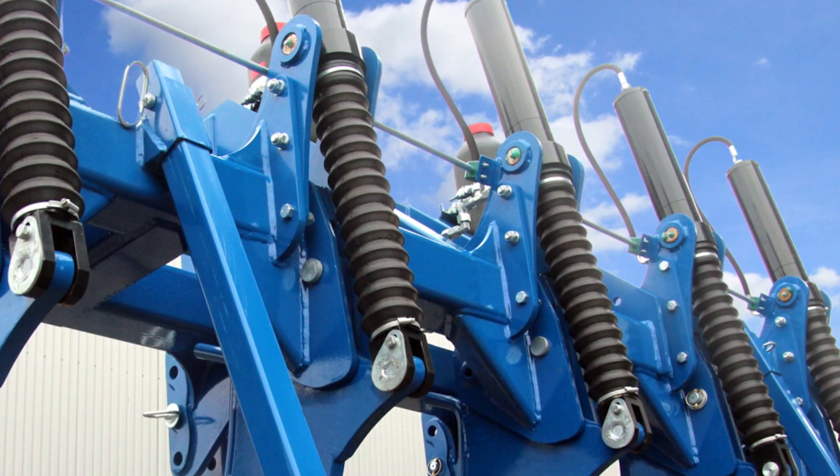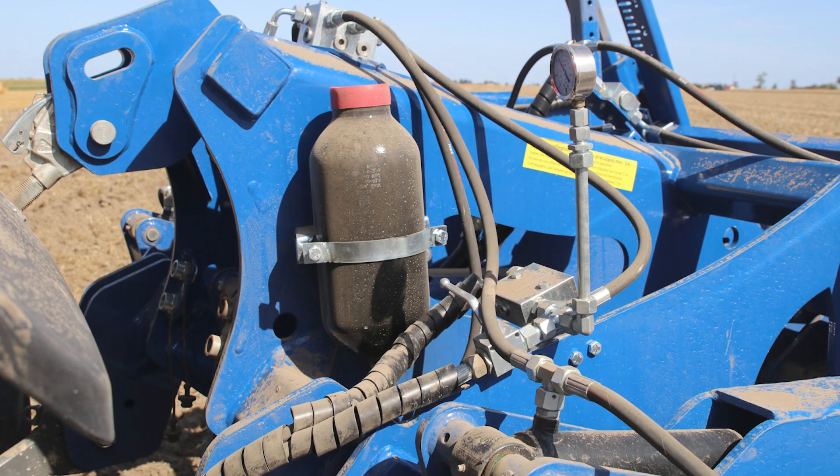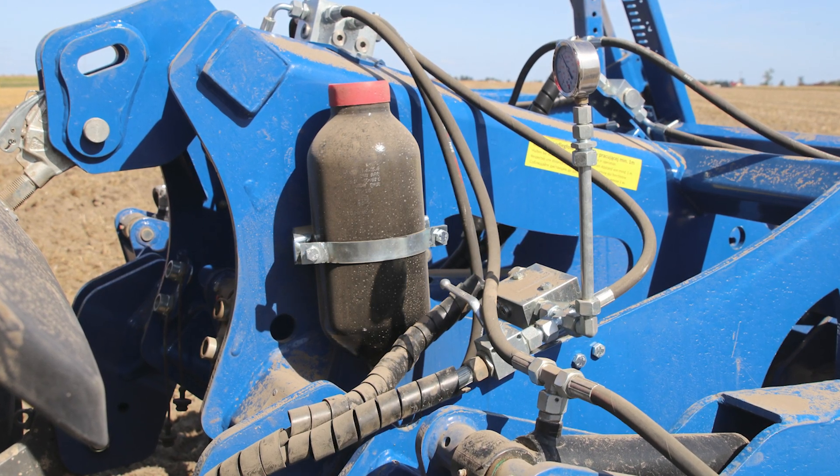The hydraulic overload system of the subsoiler ensures precise work, easy operation, and high efficiency. In the version with hydraulic protection, each tine is equipped with a cylinder. The cylinders are connected by hoses to an accumulator, which is responsible for maintaining a specified tilting force of the tine before the obstacle. When the subsoiler encounters a stone, hydraulic oil flows into the tank, closing the cylinder, which returns to the working position after passing the obstacle.